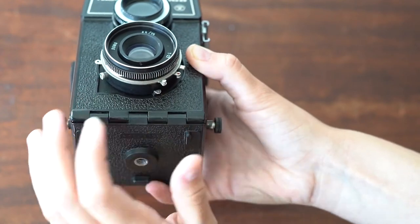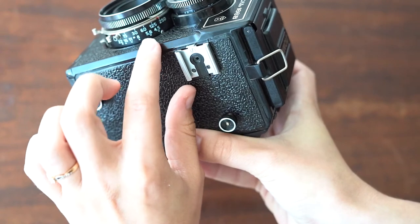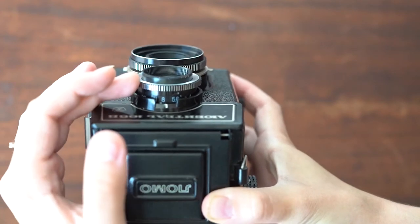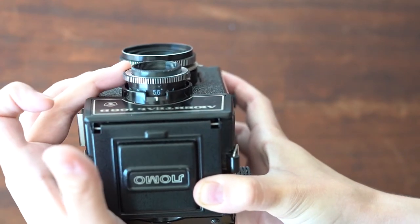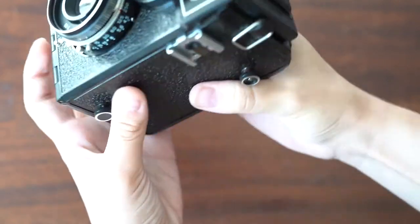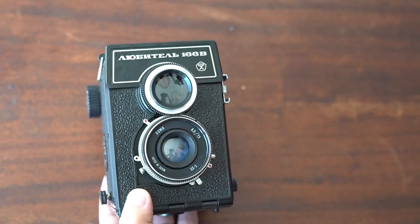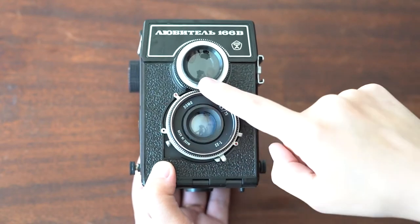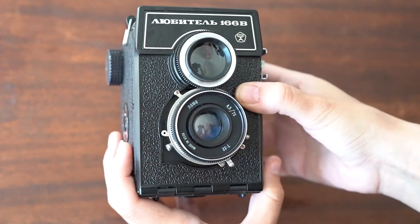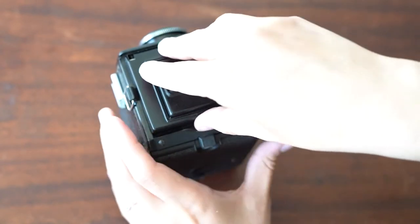Don't forget about these little levers on the side. Also next to that is the self-timer, but you can play with it. You can see all the numbers are on the side here, and then for your focal length, you will see it by looking down and turning it. This is in meters, not feet, so that's something to keep in mind when shooting with a Soviet camera. The first lens up here is the viewfinder lens — this is what you're looking out of in order to frame the picture — and then the bottom one is the one that actually takes the picture. Make sure it's clean on the inside, because you don't want any dust on it.